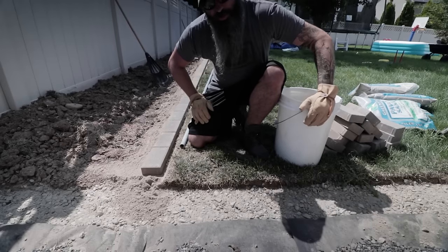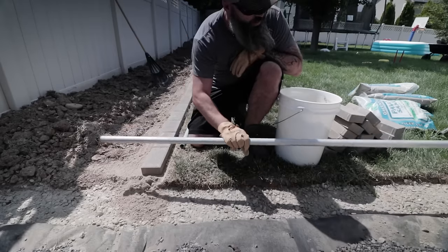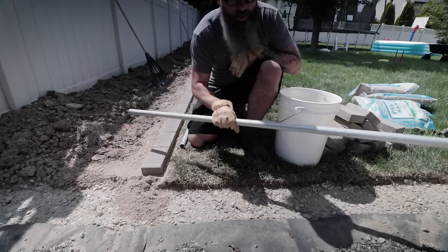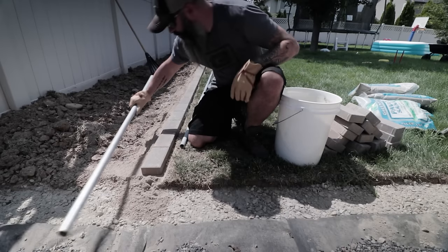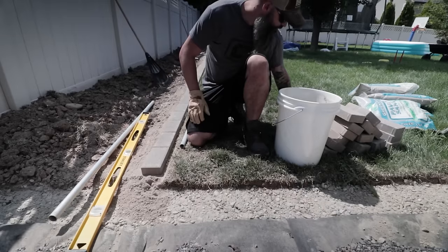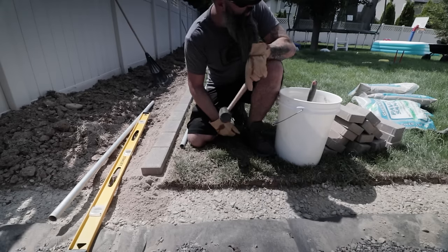For this you will need a bucket full of paver sand. You will need some sort of a straight edge — I prefer electrical conduit, it works really well for this. You'll need a level of some kind, so I've got a four-foot level here, a little shovel, and a rubber mallet that seems to come in handy. And then of course your pavers.